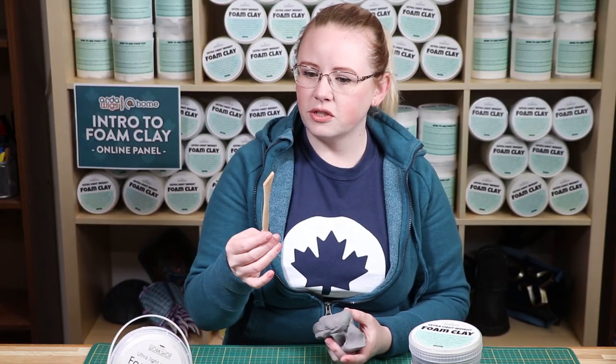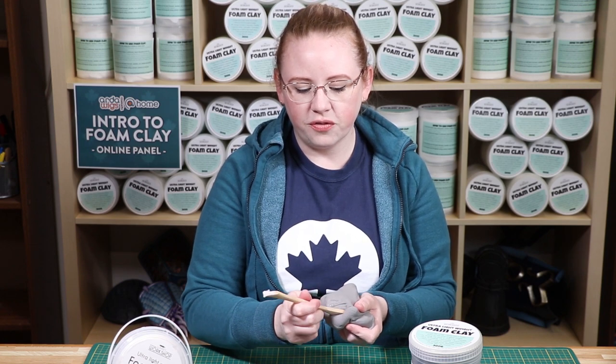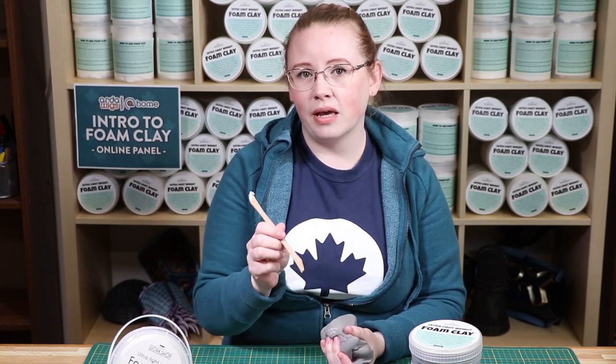If you are using wooden tools, make sure to moisten the tool before you work on the foam clay. Otherwise, the foam clay will stick to anything that is fibrous, including paper, cardboard, and wooden tools.